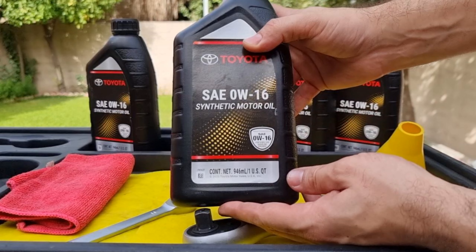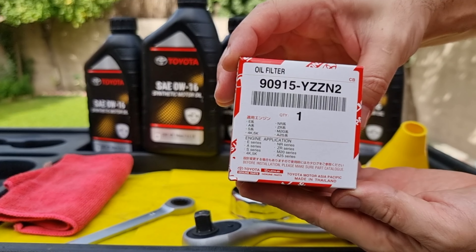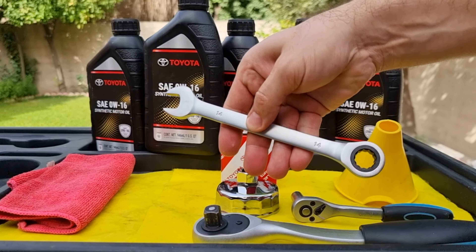In today's video we're going to be replacing engine oil on a four-cylinder 2.5 liter 2018 Toyota Camry. This procedure will be the same for all four-cylinder engines from 2018 to 2022 models. We're going to need five liters of 0W16 synthetic or fully synthetic engine oil. Four-cylinder engines on the Toyota Camry need 4.8 quarts with the filter, which equals four and a half liters — that's why I got five liters.